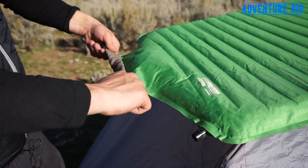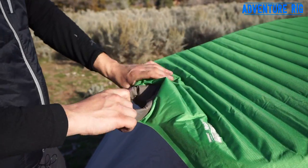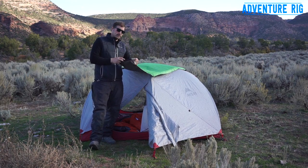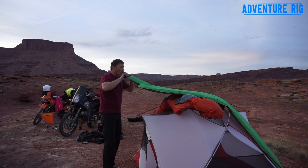Even with that, after you roll it up, you're still going to need to use this other valve on the outside here to really get a nice firm pad. This isn't going to inflate it completely for you, but it definitely inflates it a lot faster.